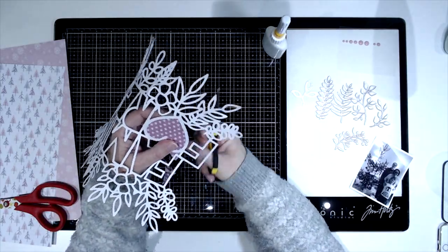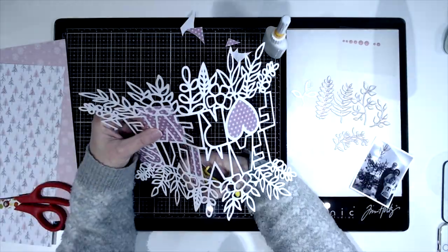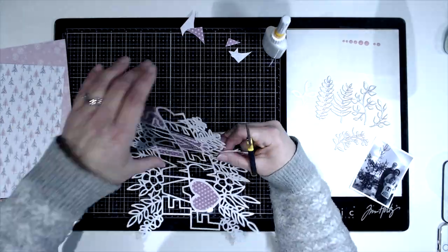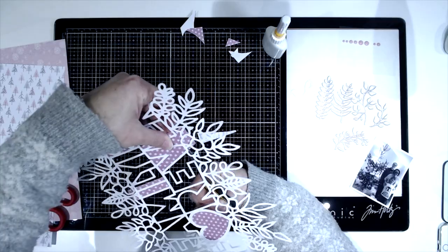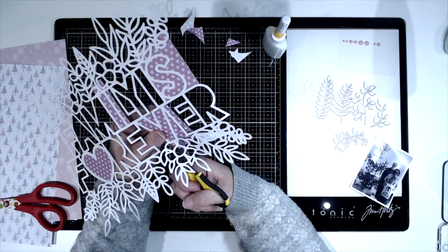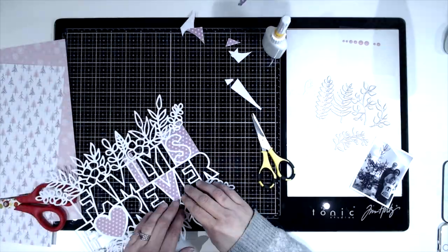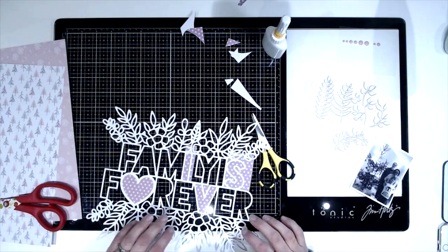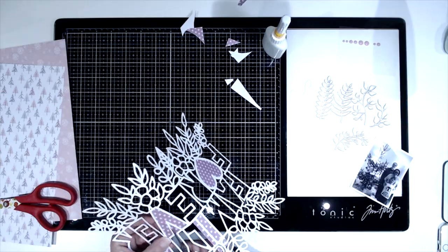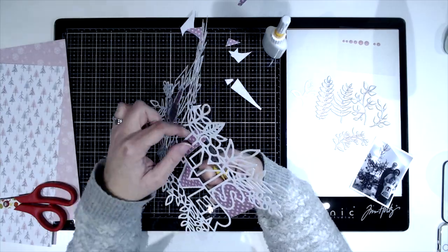The papers I'm using are just a selection from my stash — they are Christmassy papers. The photographs I'm scrapping are of myself, my husband, and my son on Christmas Day in front of our Christmas tree, just before all the presents got opened. I decided to use Christmassy and wintery papers — they're all a bit snowflakey. You can see the pink ones on the left with snowflakes and trees, and this one has little snowflakes on it too.